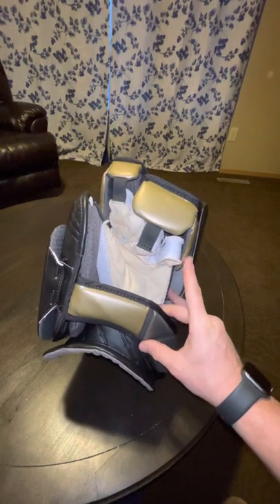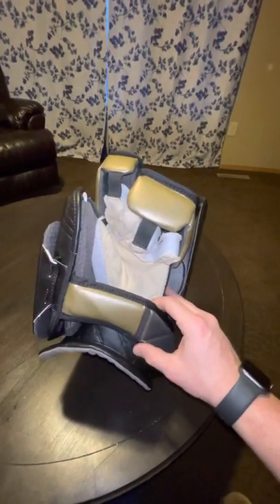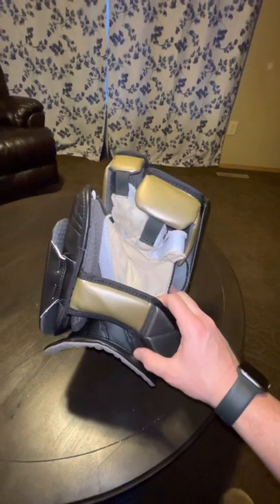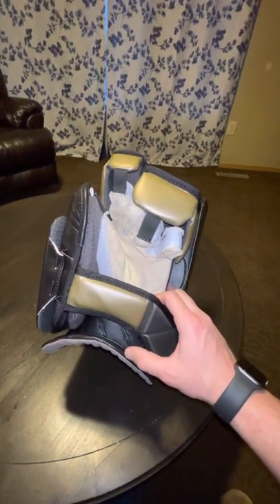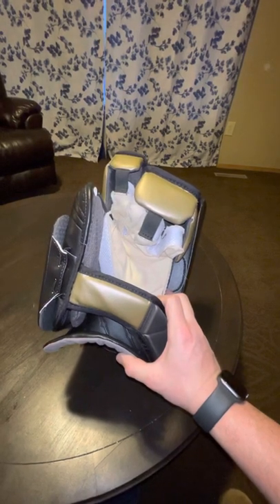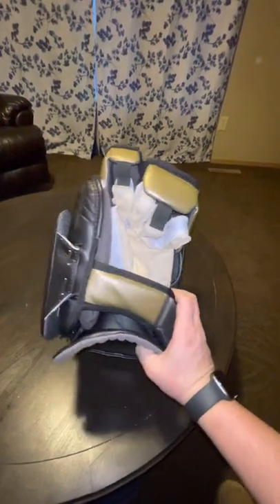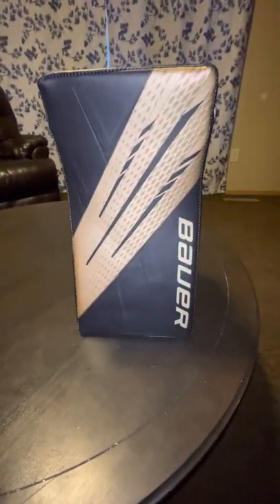If you really wanted to get nerdy about it, you could probably reskin or repalm this thing however you wanted. Overall I'm pretty impressed with the construction and the lightness of the blocker. I guess I'll find out tomorrow night — get a couple shots on me, punch out a couple rebounds, and we'll talk about it some more. This is the Bauer two-piece Hyperlite blocker. Thanks for watching, have a good night.